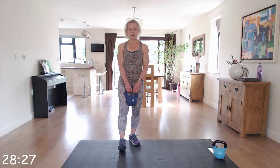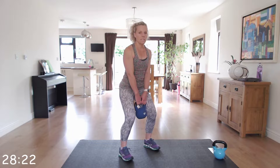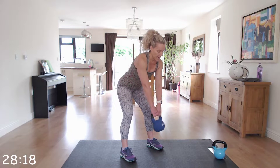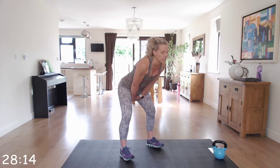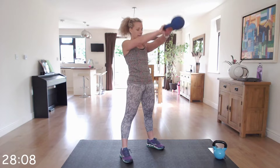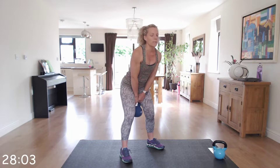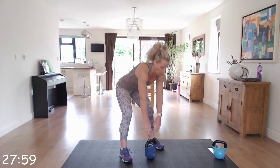Next one is the kettlebell swing. It's a hinge at the hips — we're not squatting, it's that hinge at those hips. You get that momentum up; as you come up, thrust those hips forward, locking them, squeezing those glutes. Everything's nice and tight, back's nice and straight, head up. Bring the kettlebell between chest and eye height. So off we go.